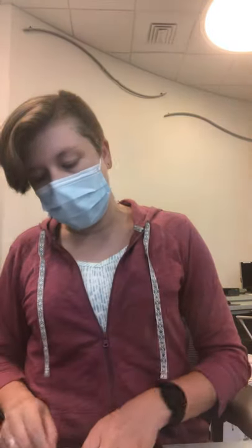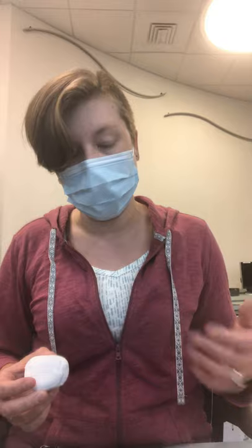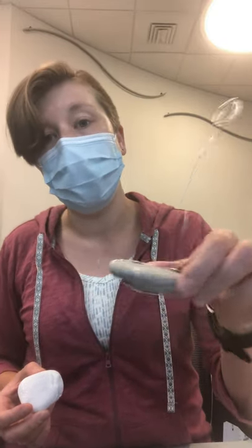The first thing you want to do is paint your rock if you choose. Here I've painted mine white — that's the color paint you have. You can add stickers, color on top of it, use other paint, or just leave it as plain rock if you want.